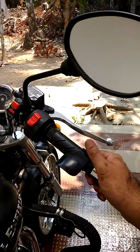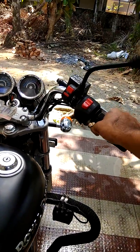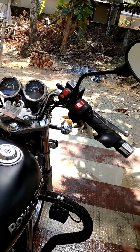I have also installed a palm rest which helps on long rides to keep my palm on the accelerator. This cost me around only 50 rupees and you can buy it from the accessory shop.